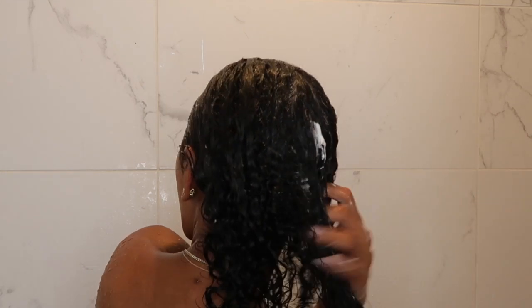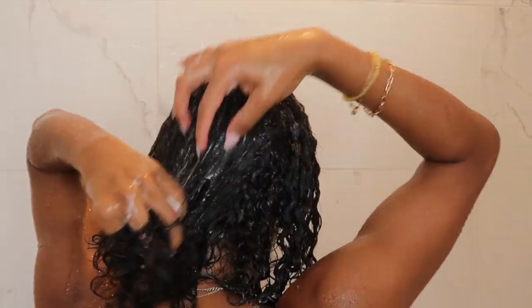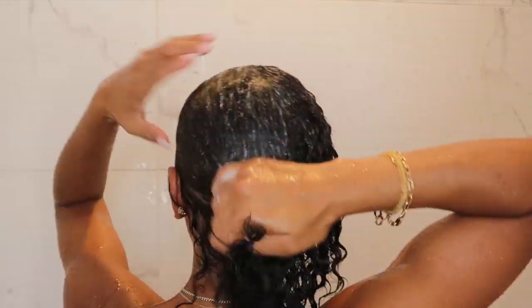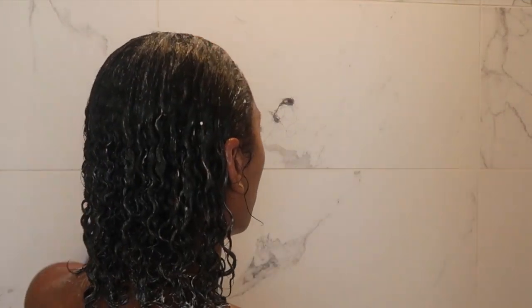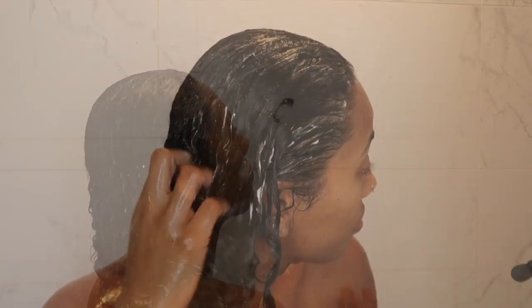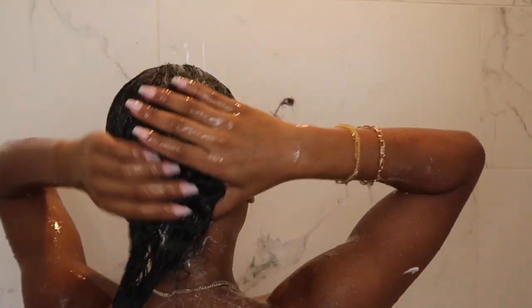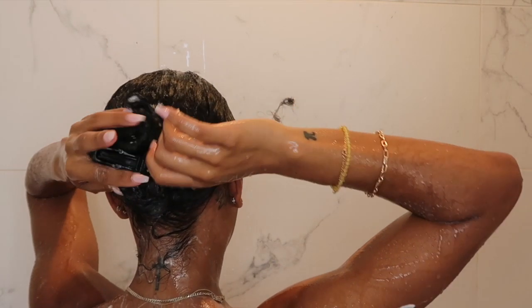It's not as soft as it normally would be, but what can you really expect for a dollar. I like to put my shed hair against the wall and take it out when I get out of the shower to keep it from going down the drain — comment below if you do the same thing. Once my hair was fully coated in the deep conditioner, I pinned it up and let it sit while I finished the rest of my shower, then came back to rinse it out.